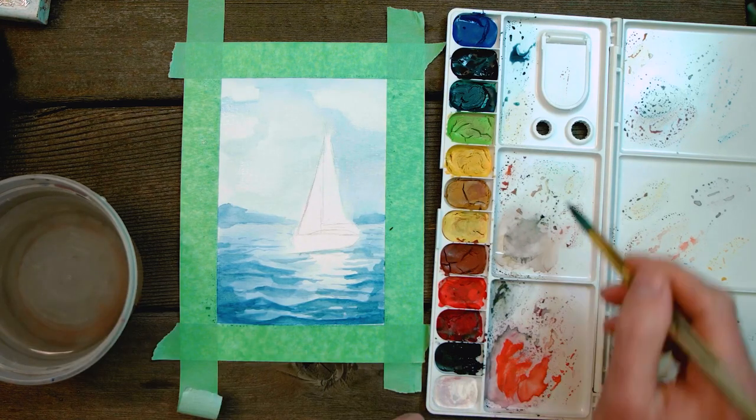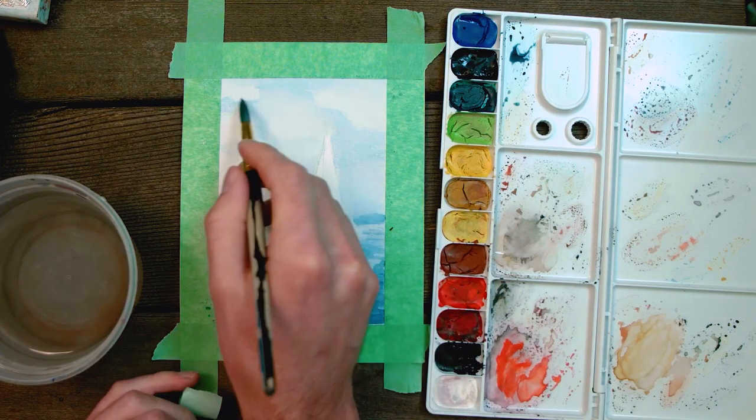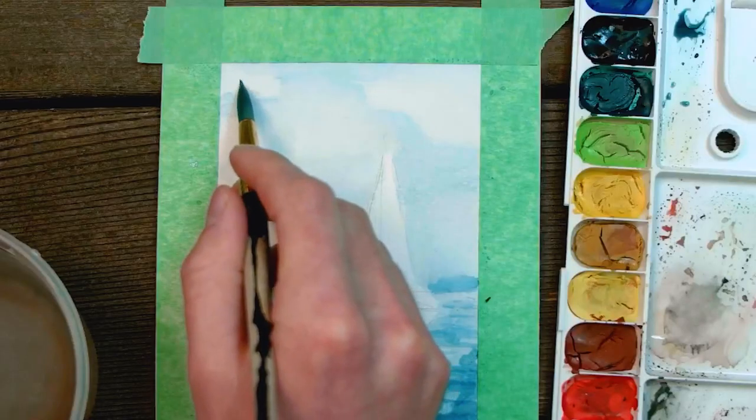For the clouds, we're going to take a little bit of black that's really watered down and add some shadows underneath the existing shapes that we left.